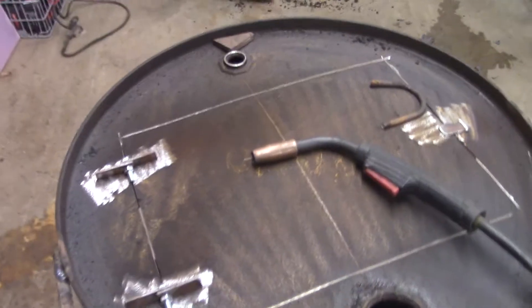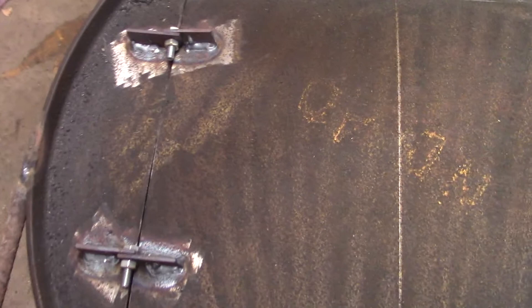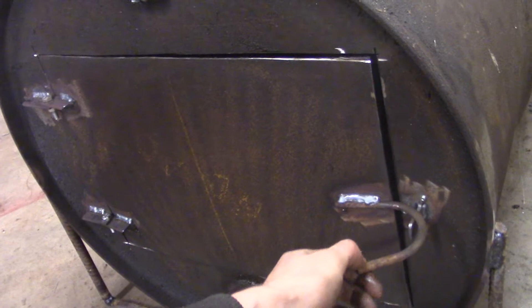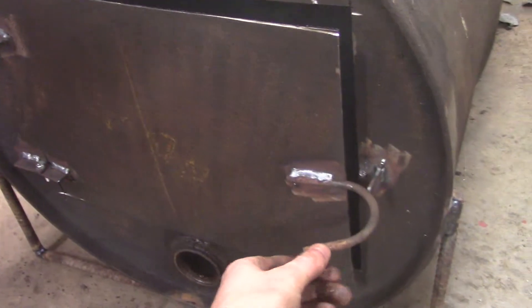Got the little 120 MIG welder fired up and ready to go. All right, there you have it — all welded on, everything's cut. I'm pretty happy with it. Oh yeah, it's smoking like it's already cooking syrup, except that sure does not smell like maple syrup. Nice little detent action there — I'm pretty happy with that.